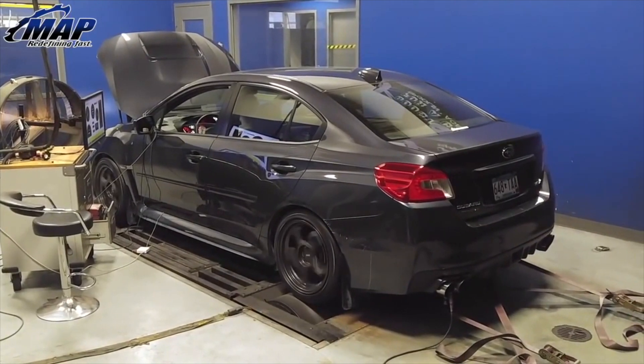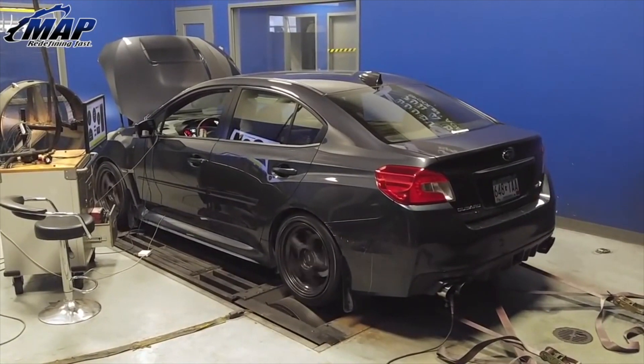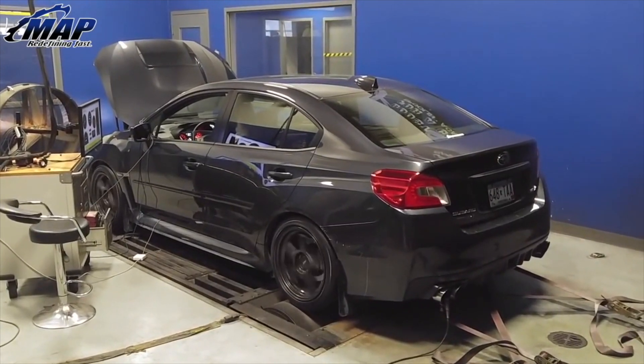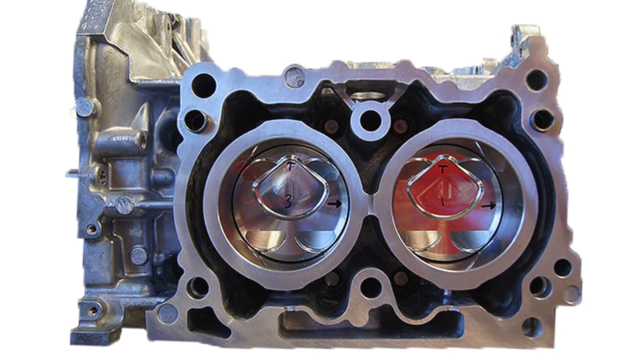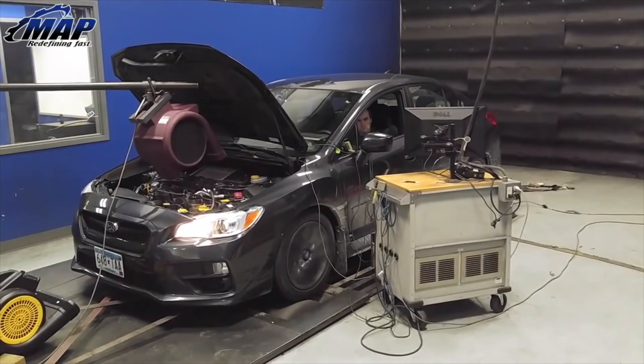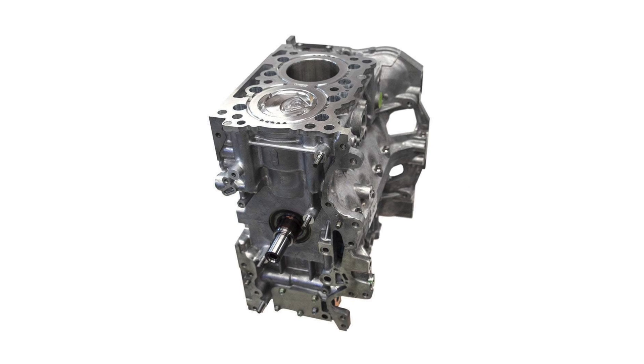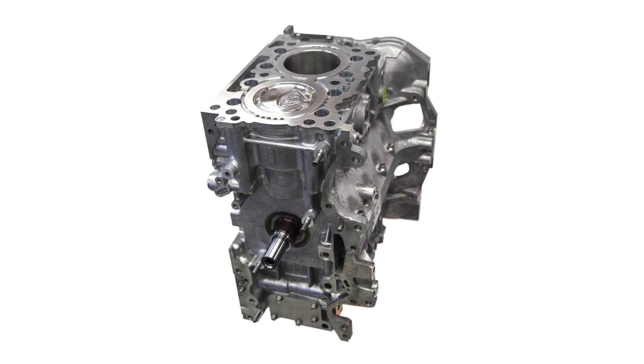For the Subaru FA platform, we offer a stage 1, 2, and 3 service for those engines. Our stage 1 is an H-beam forged piston, rated at about 400 to 500 horsepower. Stage 2 blocks are an I-beam and forged piston configuration and we rate those to about 550 to 600. Our stage 3 block is a CSS block guard with I-beam rods and forged pistons, and we rate those at about 600 to 700 depending on application.